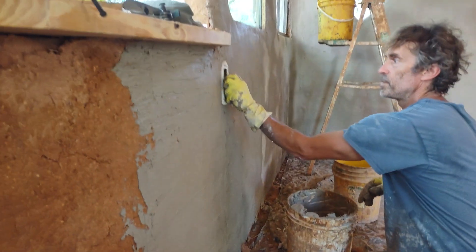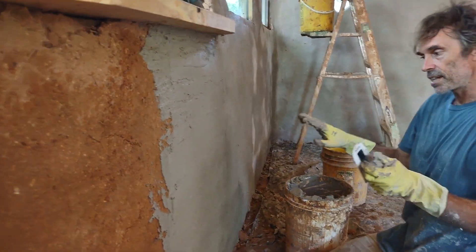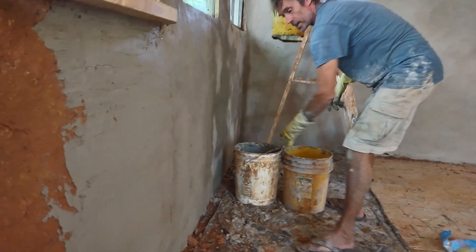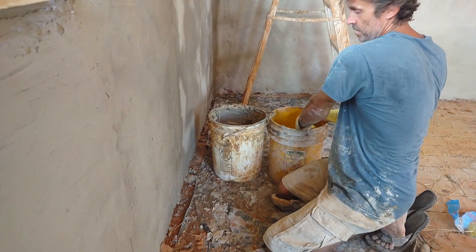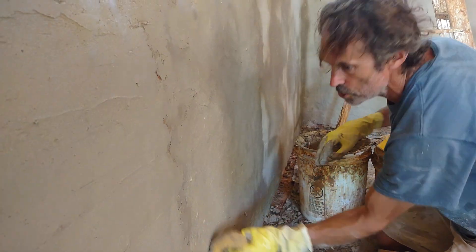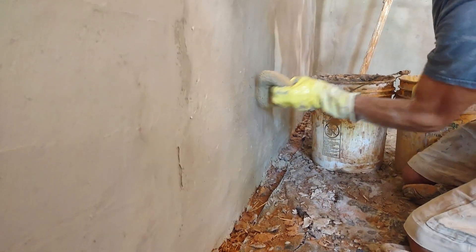Then I would just let this sit for maybe about 20 minutes or so to let it harden up some. Once it's hardened — like this part here — you can go at it with a wrung-out sponge, just going over it to smooth out the ridges. If there's any straw sticking up, you compress it with the sponge.